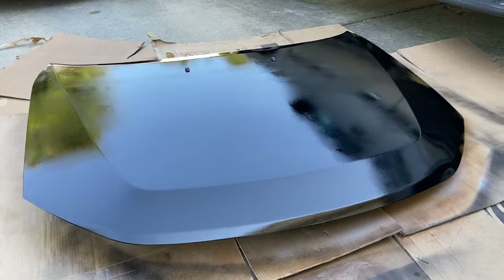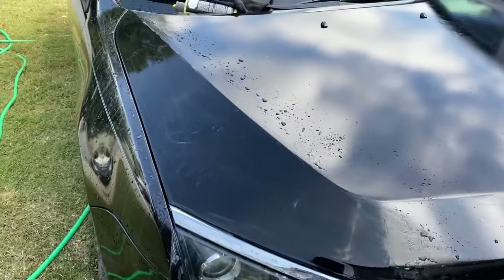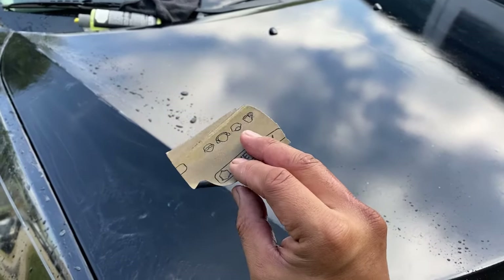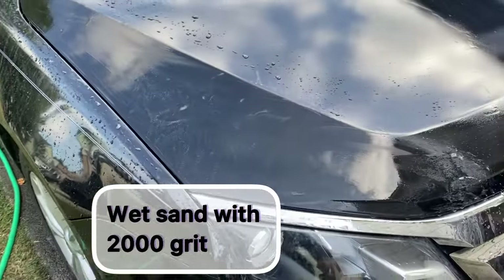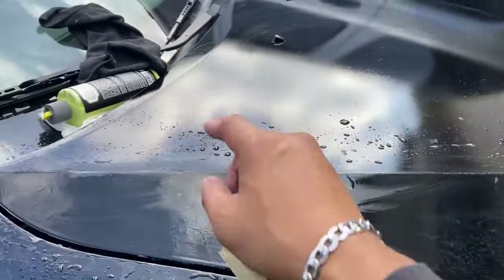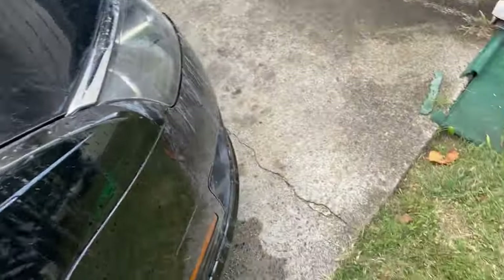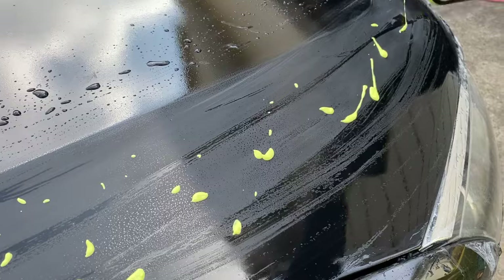That's the third coating. We're going to let it dry up and see what it looks like. I let it sit overnight after I sprayed the clear. Now I've got my 2,000 grit sandpaper and I'm wet sanding just this side to show you the difference after. I'm going to wet sand it with water, then dry it. Then I'm going to apply my compound right here, and then we're going to use our buffer to lightly buff it out.